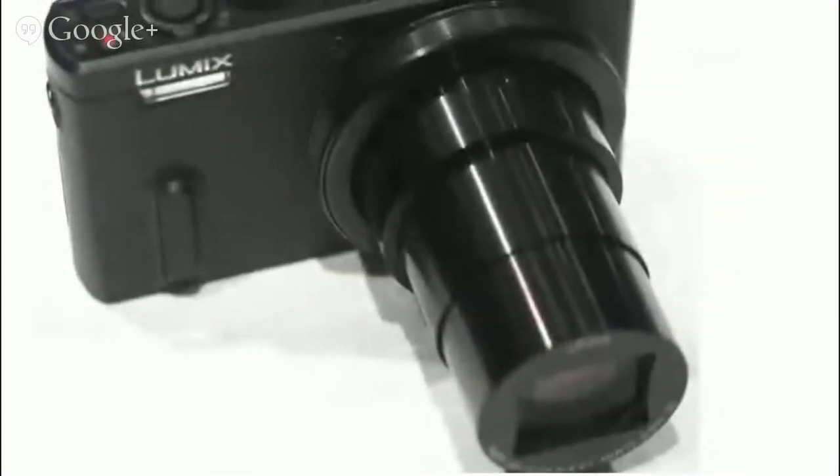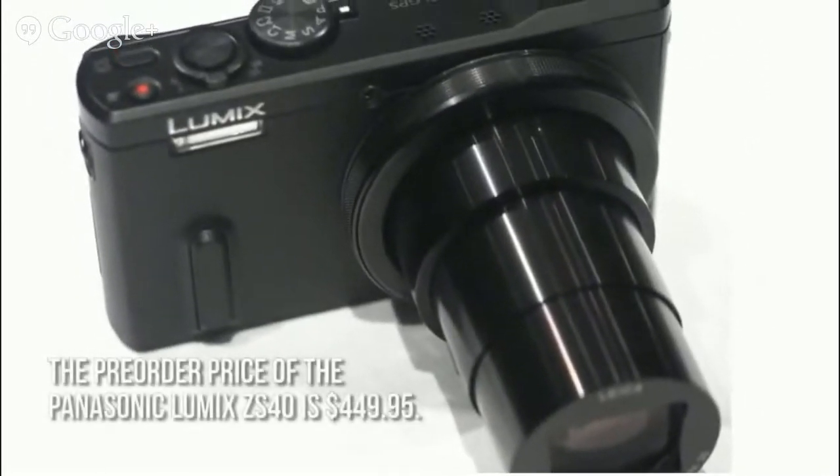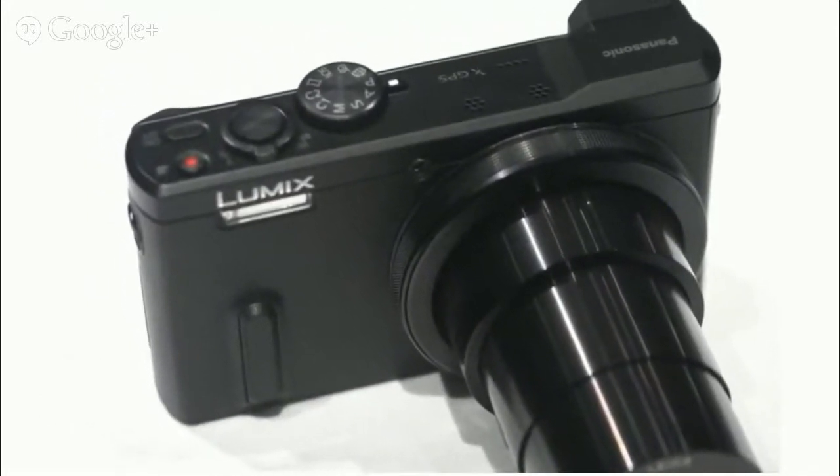How much is the Panasonic Lumix ZS40? The pre-order price is $449.95, with shipping estimated to start in the middle of March 2014.